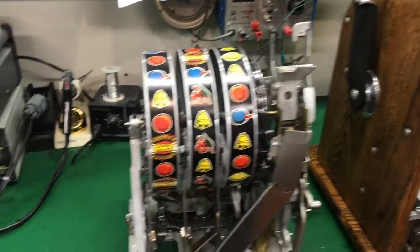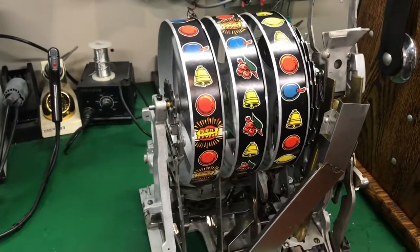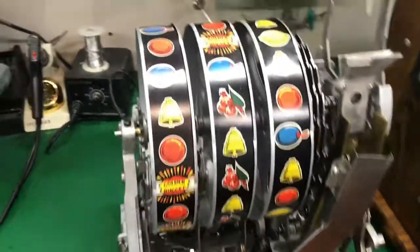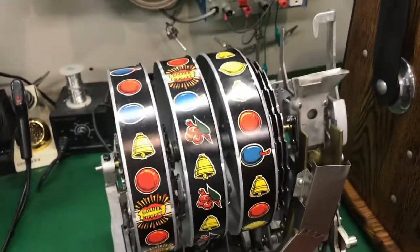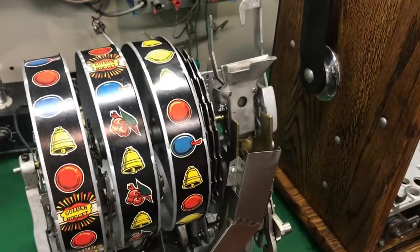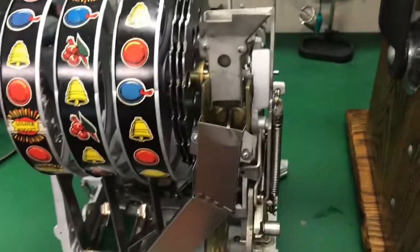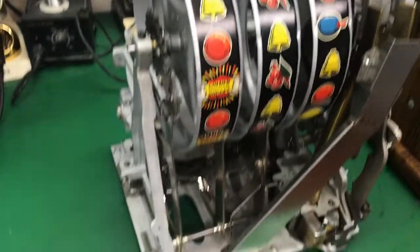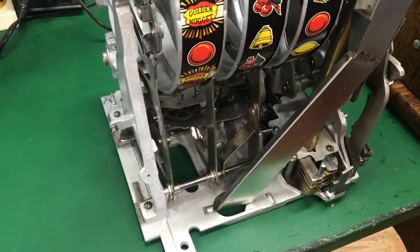Ed from Pinball Mayhem here, back to show you the assembled slot machine mechanism and point out a few things. As stated before, this was a 'get working' not a complete teardown. Every part that came off did go through an ultrasonic cleaner to get the grease out.